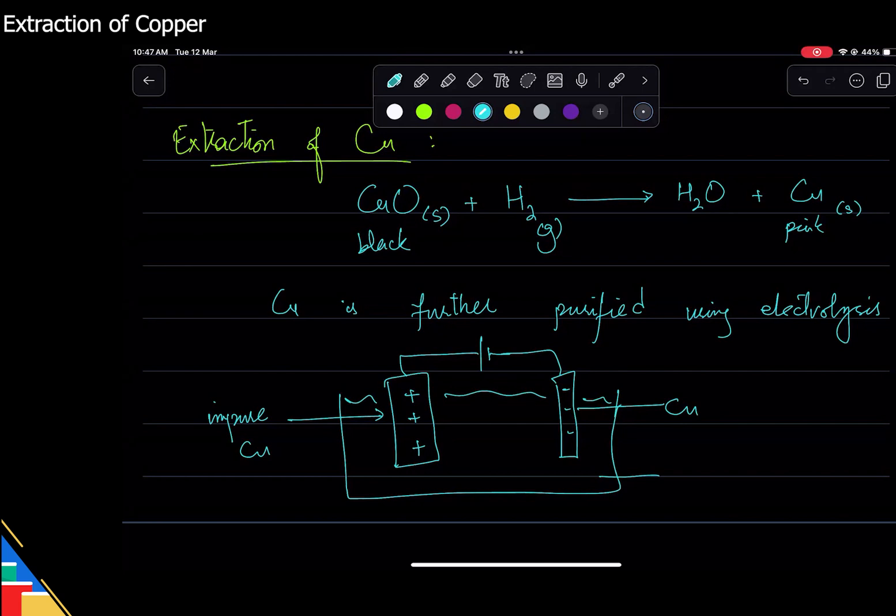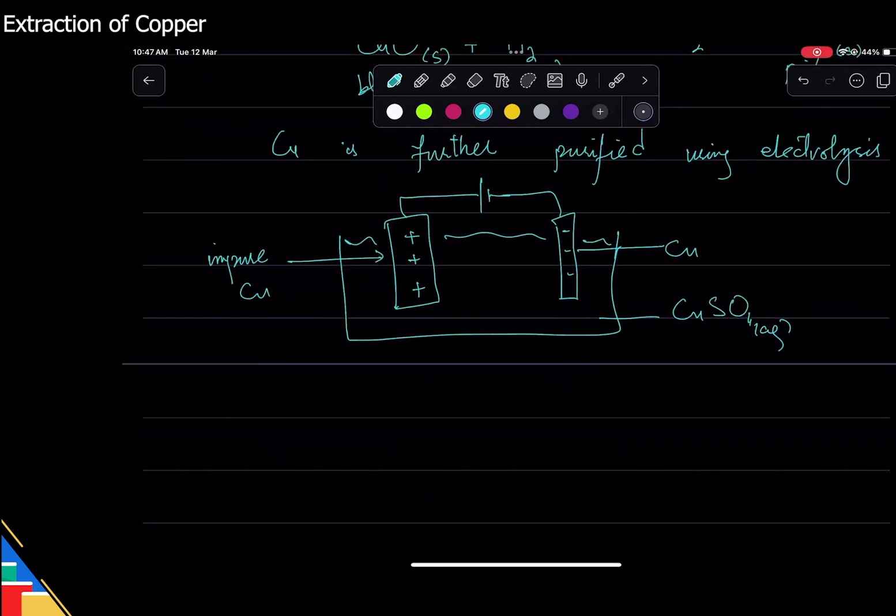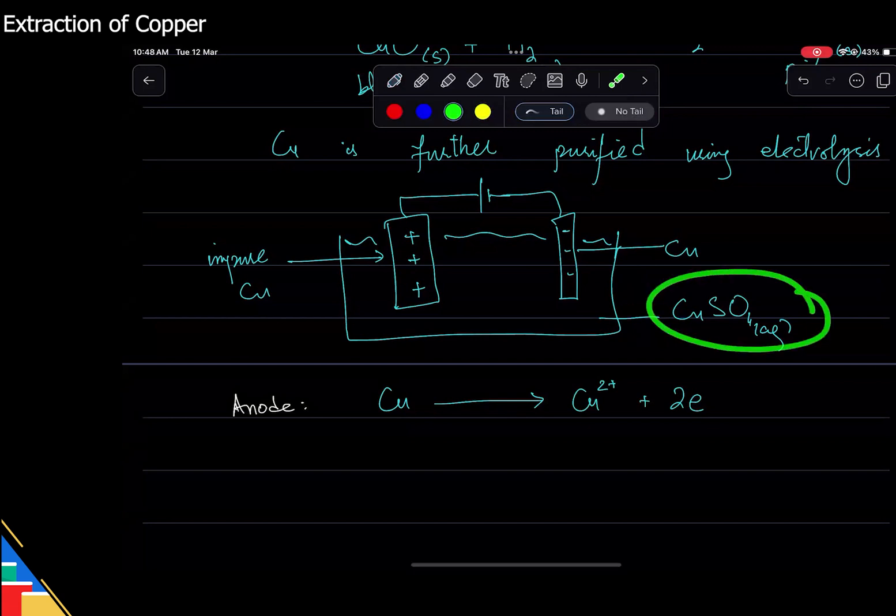We dip both electrodes in a copper salt solution — ideally copper sulfate aqueous. It's a pretty straightforward method. At the anode, impure copper will dissolve — remember the first rule of electrolysis: the reactive metal dissolves. So the impure copper dissolves and makes copper ions. The solution is blue in color and when the copper dissolves it just gets more blue.